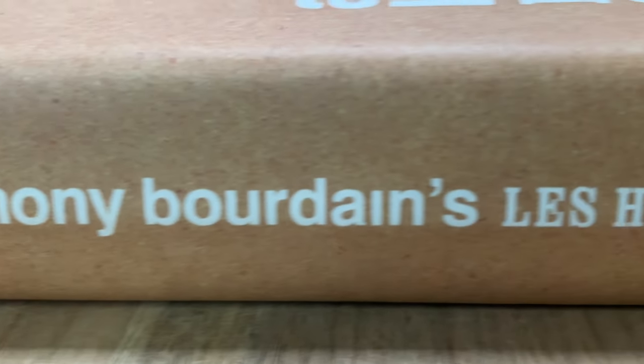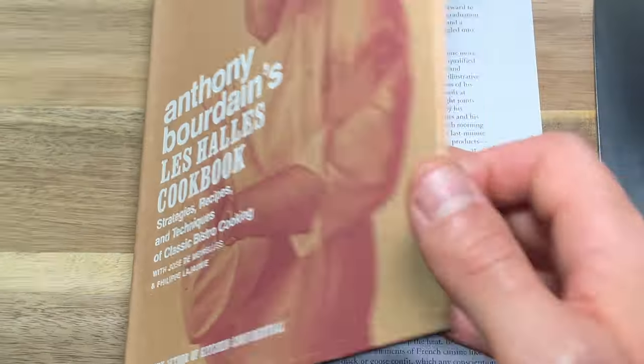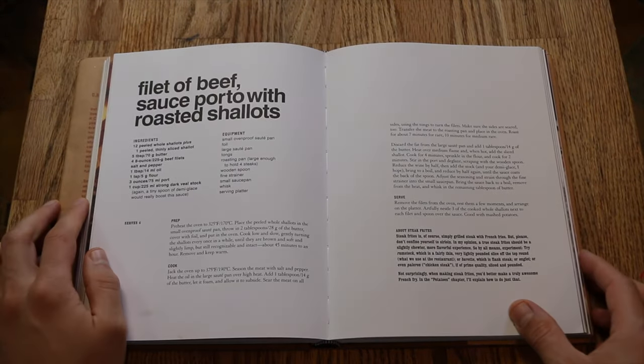Welcome back to Bourdain. Everybody should know how to use a knife — use everything, waste nothing. Let's start at the beginning; it ain't that hard. Hope you're doing good. My name is Rich May, and we're learning how to cook with Anthony Bourdain's cookbook. Today, we are working with filet of beef, sauce porto with roasted shallots.